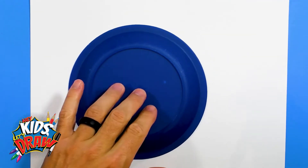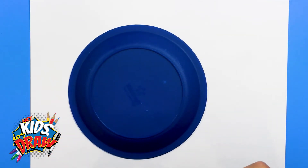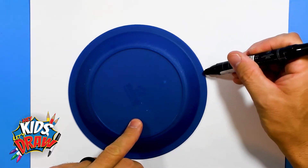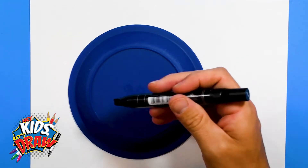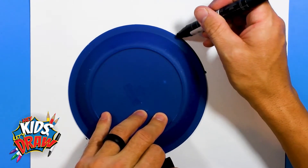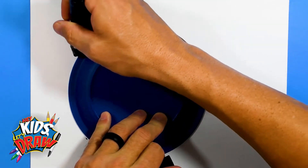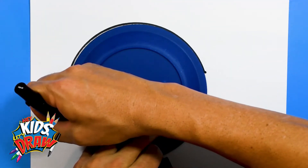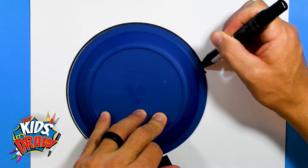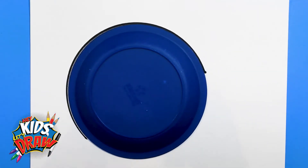So we're going to get a black marker here. We're going to do a dot right there and then a dot toward the bottom, and we're just going to connect those by tracing a big black thick line for the helmet.